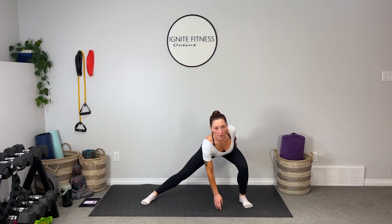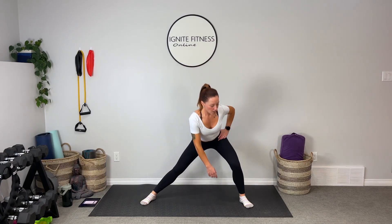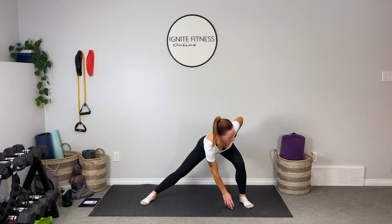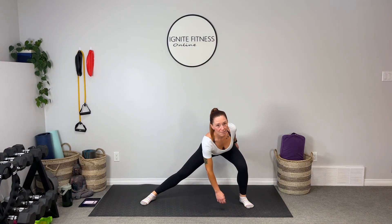We're going to step it out side to side — alternating side lunge, just sinking that bum back. Keep the chest lifted. We're just warming up the legs, so take your time. You don't have to rush through it. We're getting that full range of motion through the legs here, keeping that nice wide stance.